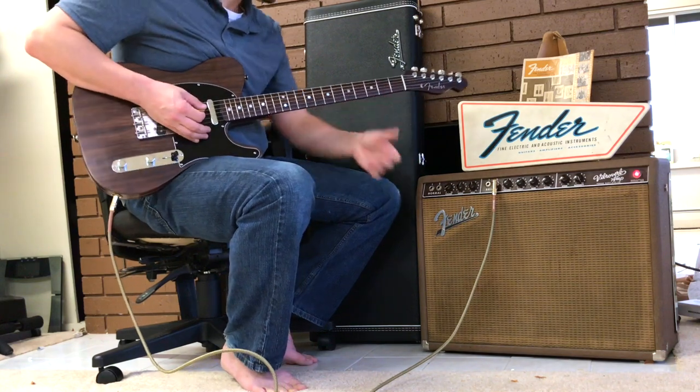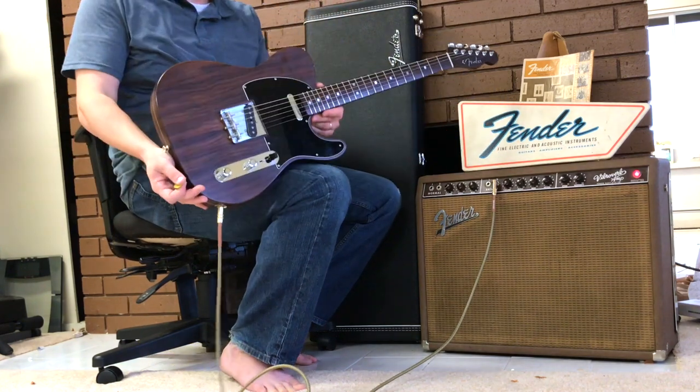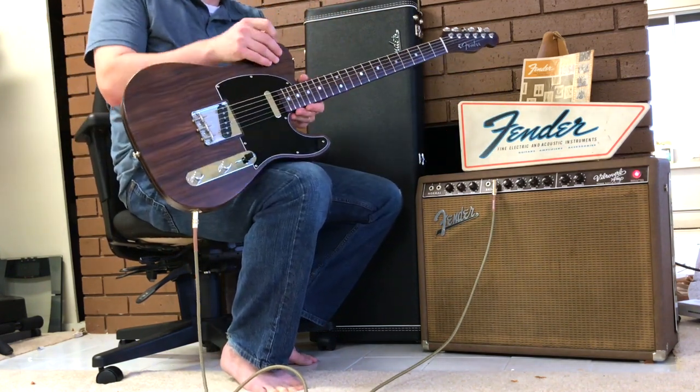And there you go — Harrison spec Rosewood Telecaster. Contact me if interested.